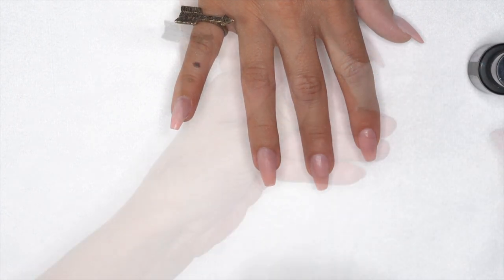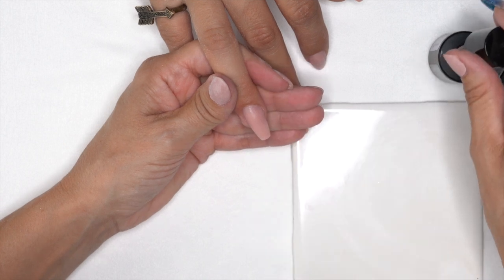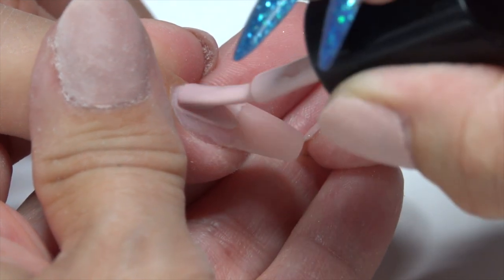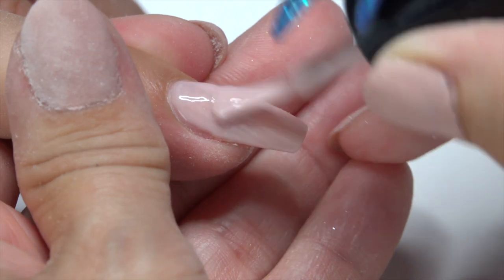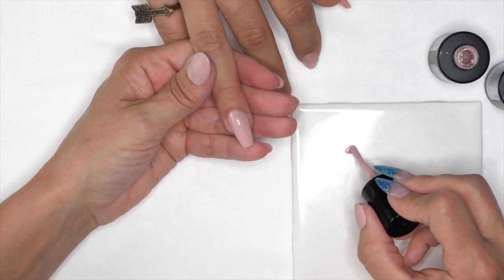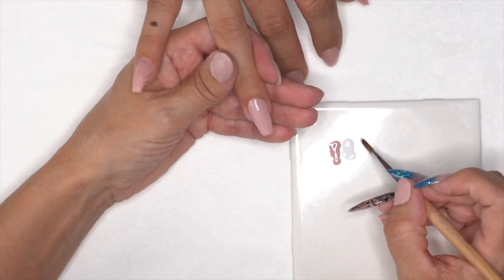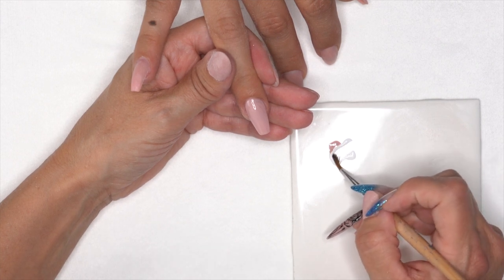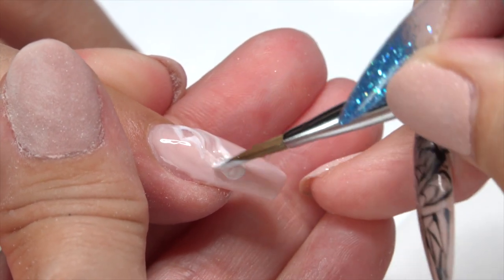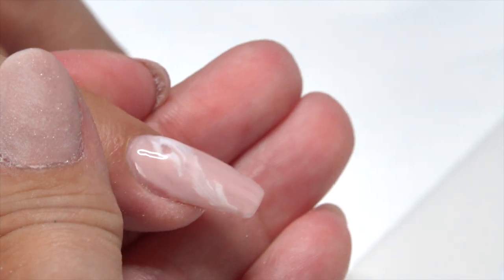We're going to grab our pink 106 and our white 101. Grab a tile and put a thin layer of pink 106 down to make a wet coat. Then take a little pink 106 and white 101 on the tile, take our gel brush, and drag it across to pick up both colors. Set it down and swirl it in to give a kind of cloudy, smoky look.